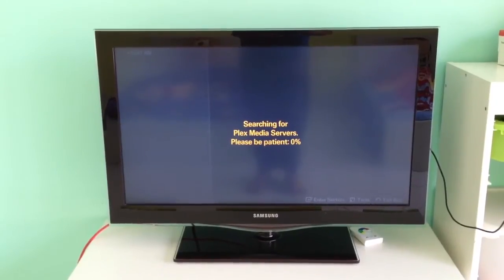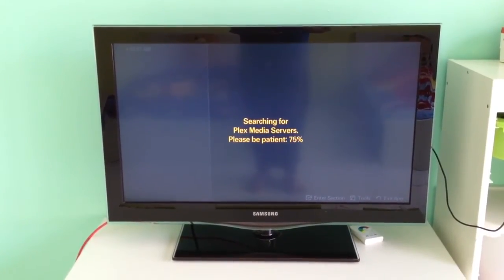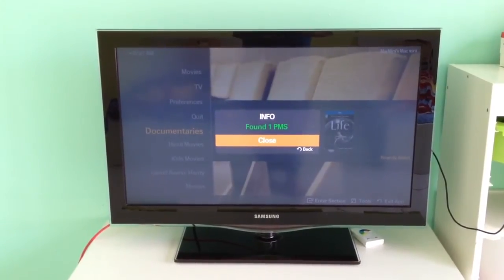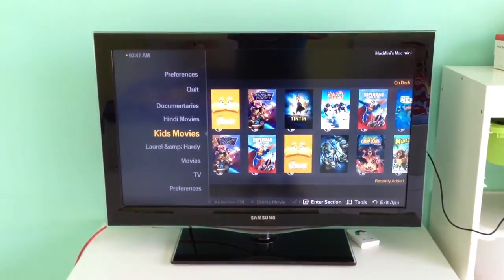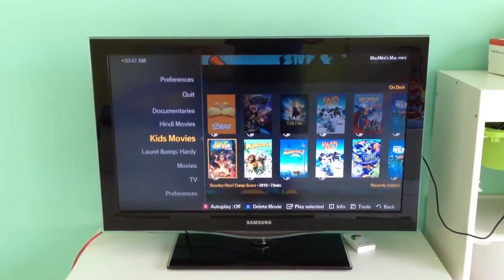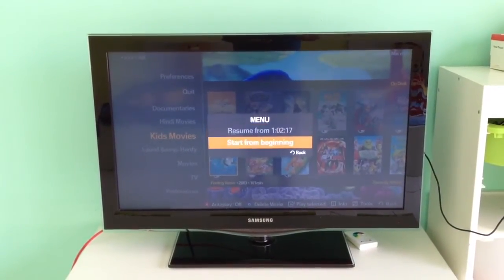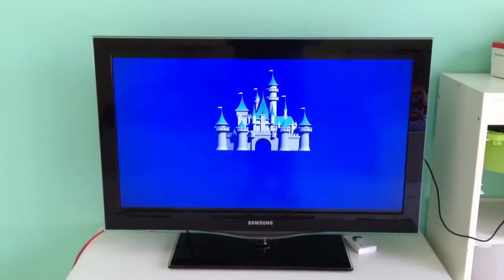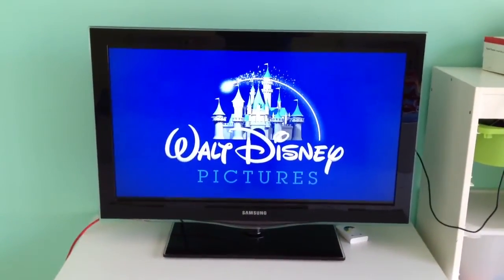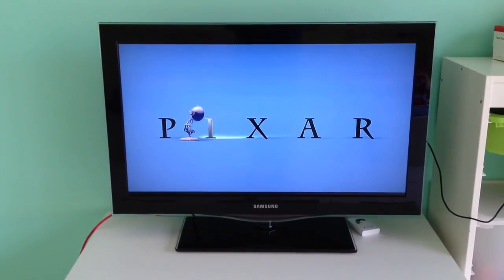As you can see, it's searching for the Plex servers, which are on the same network. It's found it, and here are all my movies. It's working completely fine and in full 1080p glory. Thank you for watching guys, bye bye.